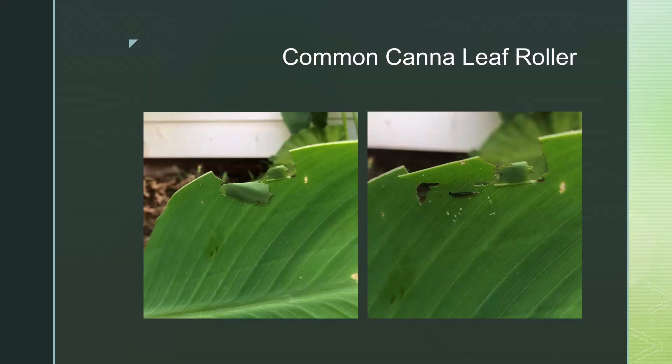They are most destructive during the larvae stage, when the voracious caterpillars carry out their sole purpose of eating plant matter. Common leaf rollers chew at the edge of the leaf and create a pocket, as you can see here.